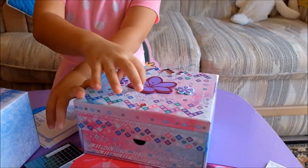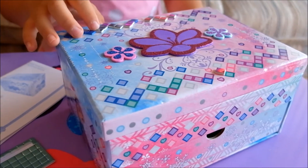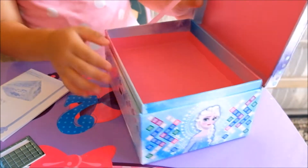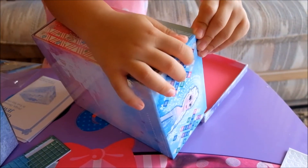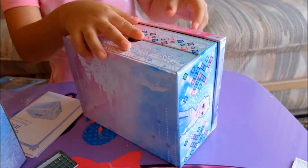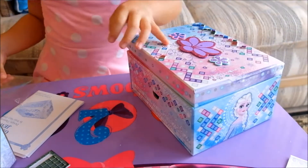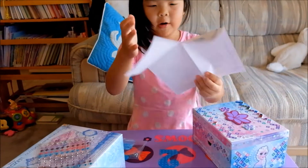I already started sticking them on because I just wanted to try it out and couldn't wait. If you pull the box open you might think there's jewelry inside, but it's not — it's just this piece, which you can put on it. The instructions are already read.